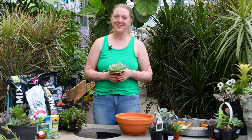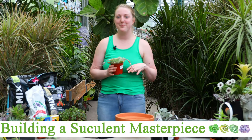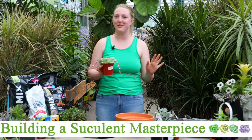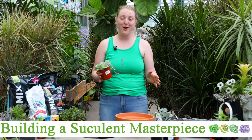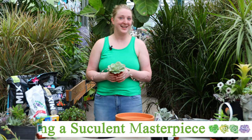Hello plant fam! Jillian here in the tropicals department. Today I want to talk to you about making up a tropical succulent bowl, either for your patio or inside your house in a really bright location.